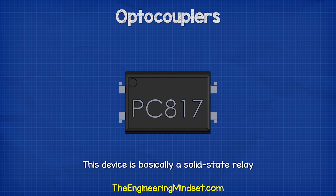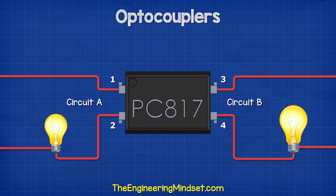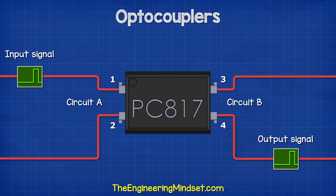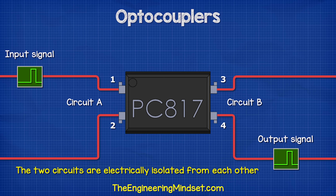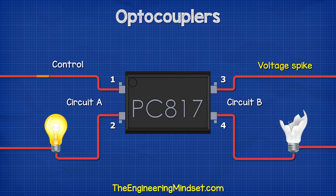This device is basically a solid state relay which interconnects two separate electronic circuits. Circuit one is connected across pins one and two; the second circuit is connected across pins three and four. This allows circuit one to control circuit two. We can use it to transfer a signal across, but the two circuits are electronically isolated from each other. Voltage spikes and noise on one circuit will not destroy or disrupt the other circuit, so our circuits are protected.